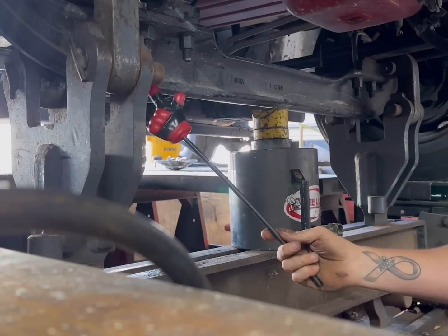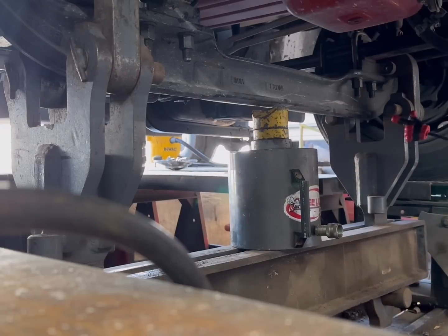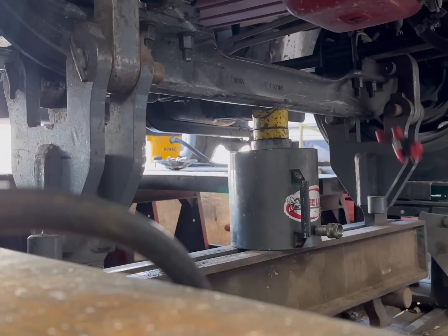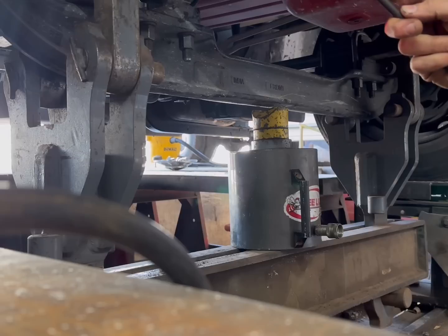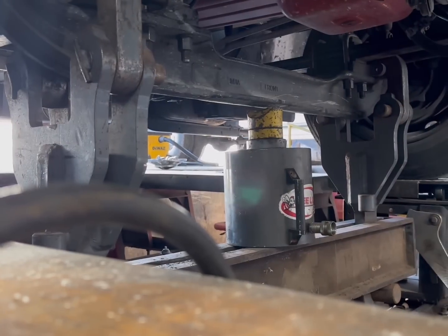As you can see here, this is our cylinder attachment. What's going to happen is this is going to go up and pull this side and that side down, causing the axle itself to increase the camber on both sides. It's kind of cool.